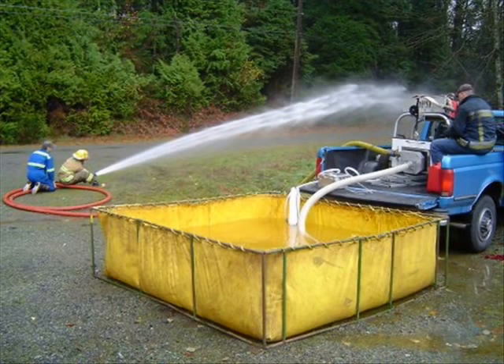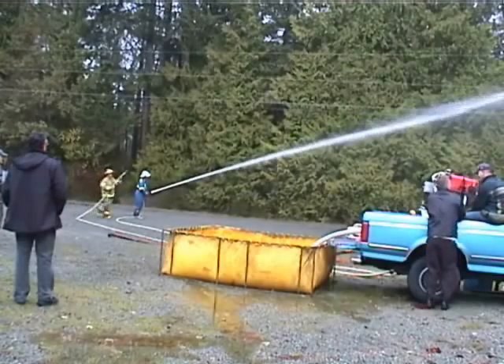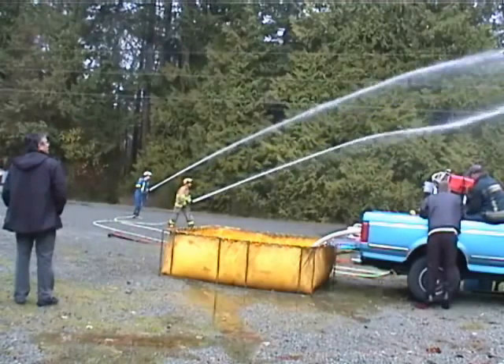we're showing how our pump would operate first in the drafting mode, where the pump is actually sitting in the back of the pickup truck. The hose goes down into the tank of water, and the water is being sucked up to the pump, feeding those two fire hoses in the background.